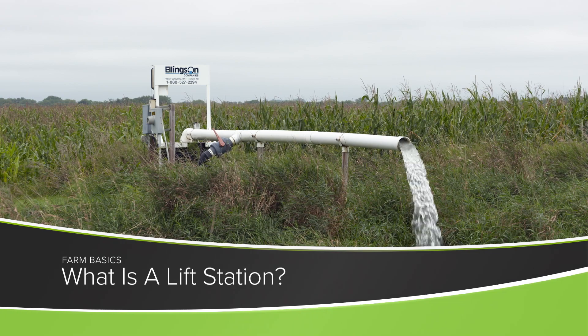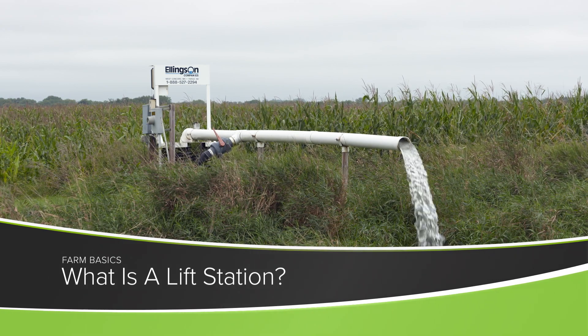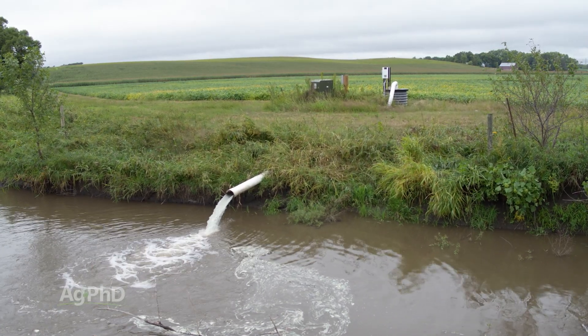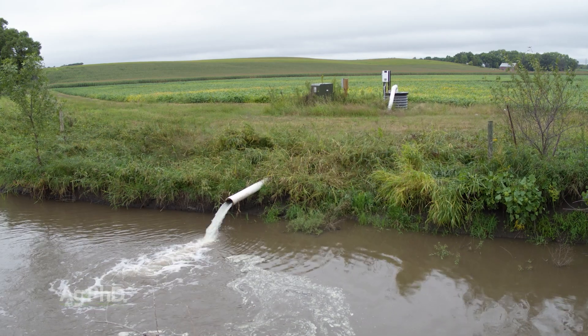In today's Farm Basics, we'll discuss one of those interesting topics in agriculture – lift stations and subsurface drainage. This is a little unusual – we don't see lots of lift stations out there, but every once in a while on really flat ground, for a farmer to get his field to drain and get enough oxygen in that ground, he might need one.